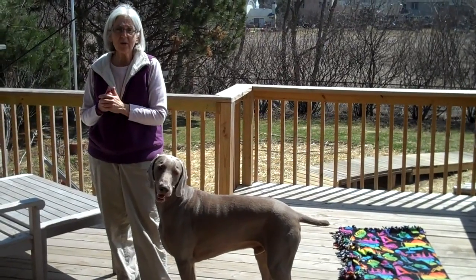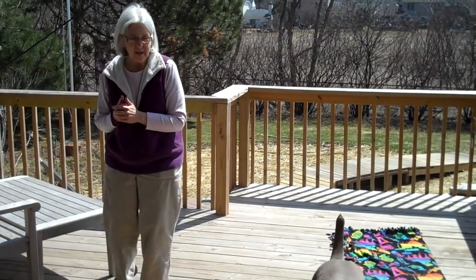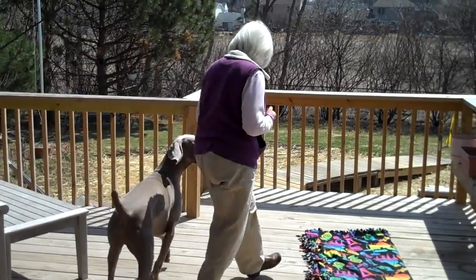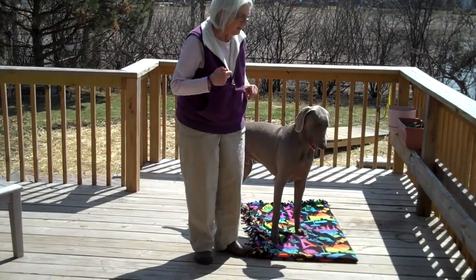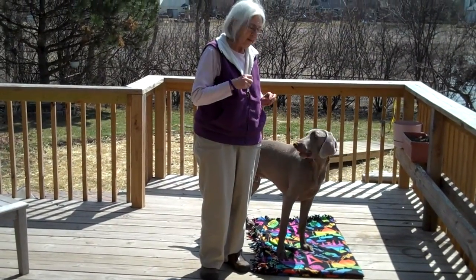All we're going to do is walk towards the mat, and when the dog touches it we're going to click and treat. Ready? Come on, let's go together. Good boy! So all he's learning is his foot got to the mat and he gets a click and treat.